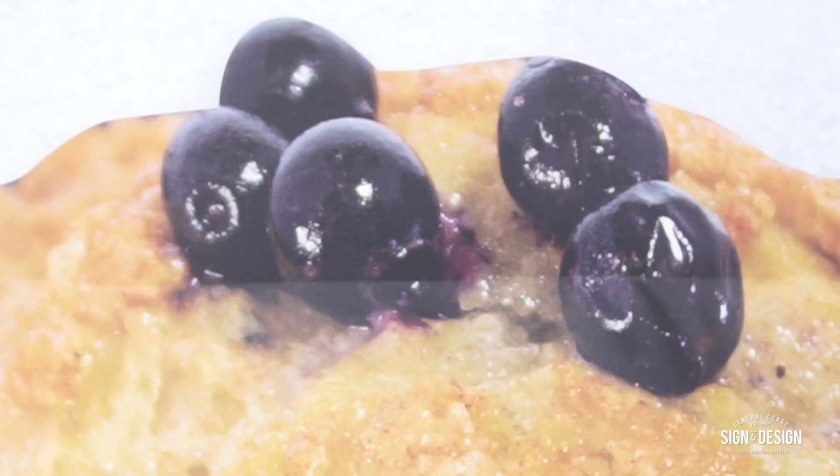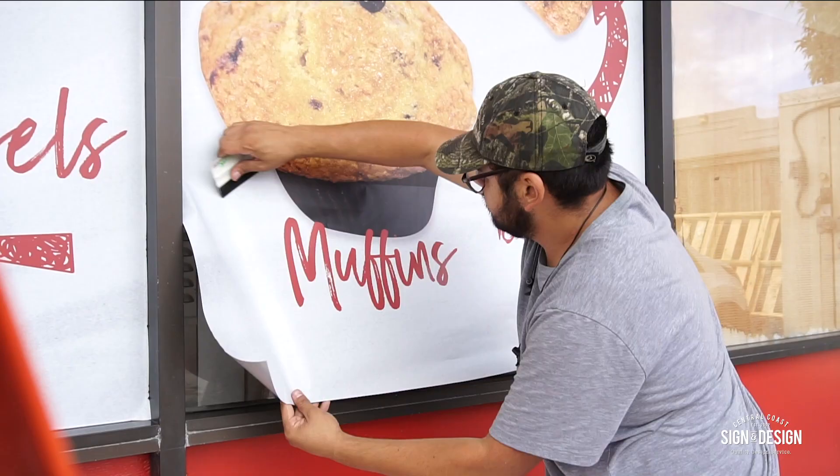If you haven't been there, drop by, visit Dan the Donut Man — he's pretty amazing — and check out our work.